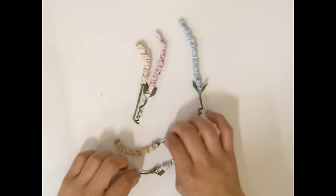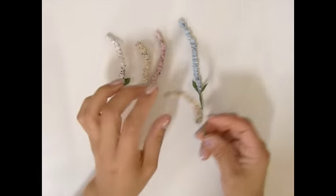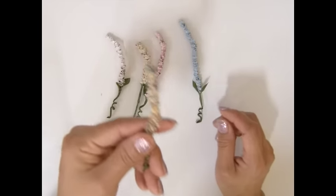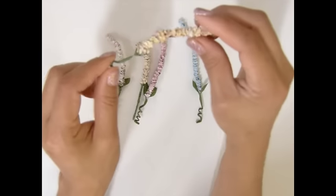Hi guys, this is AsaCopters. Today I'm going to show you another paper flower tutorial. This is the heather paper flower that I made. Isn't that awesome?